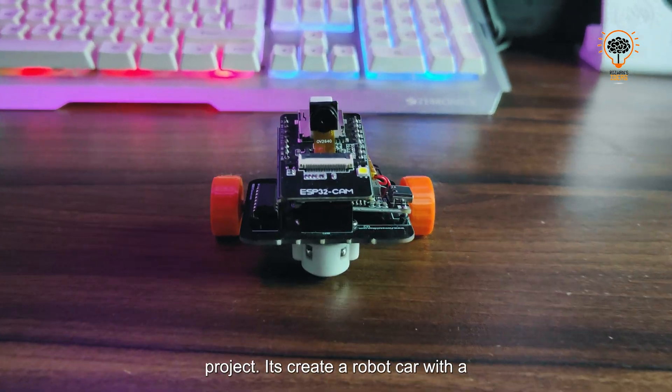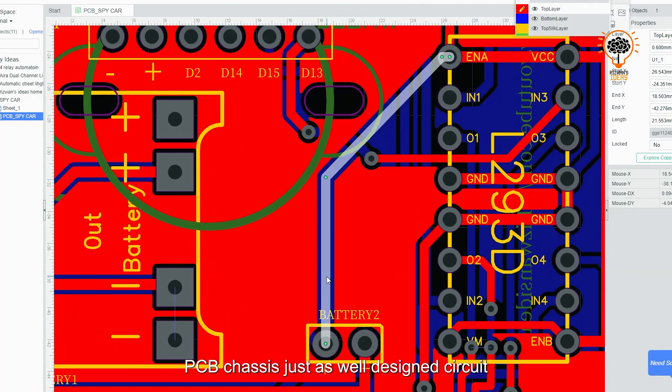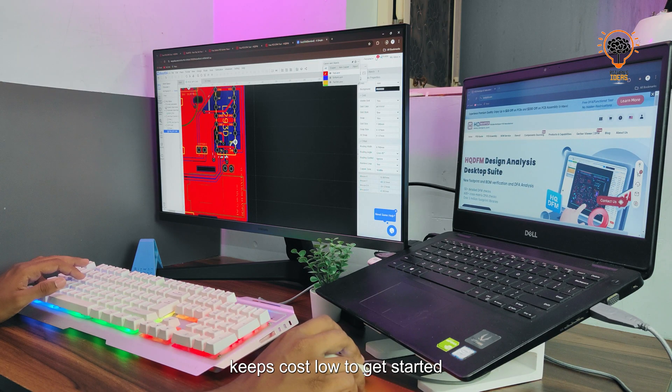So let's get started. The whole idea behind this project is to create a robot car with a PCB chassis — well-designed circuit boards. This not only saves space but also keeps cost low.